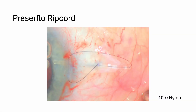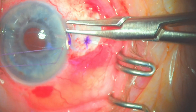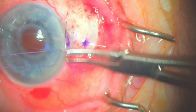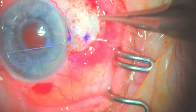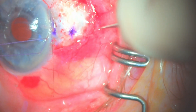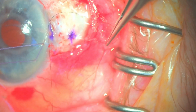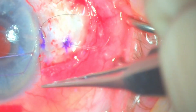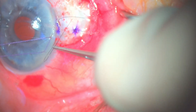I put a 10-0 nylon suture into the PresserFlow at the time of surgery. I use a spatula needle to anchor the suture in the cornea. Note that I put the suture as far posterior as I can. I then cut the ends with a Vannas scissor and put the suture into the implant with the forceps. This can be a bit tricky, especially when you need to use your left hand — use high magnification, this will help you succeed.